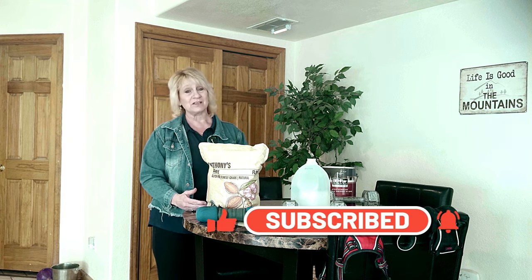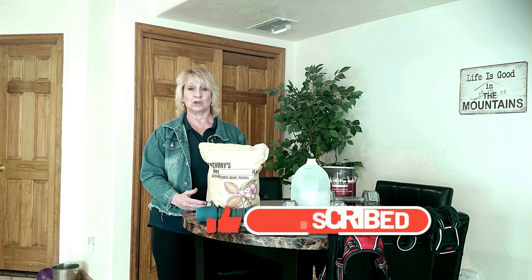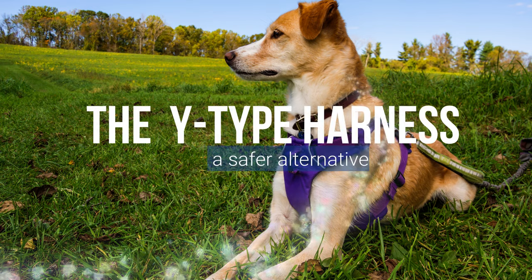The good news is we have alternatives: harnesses and head collars. In this video I want to help you learn how to desensitize your dog to wearing a harness or a head collar. Hi, if you're new to my channel, welcome — my name is Theresa Loya, I'm a certified dog behavior consultant with a master's degree in animal behavior and 30 years of experience.